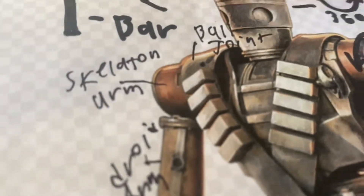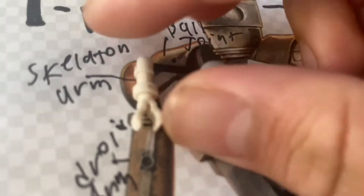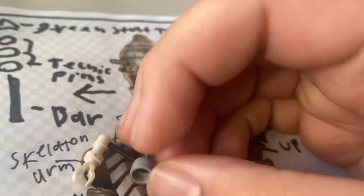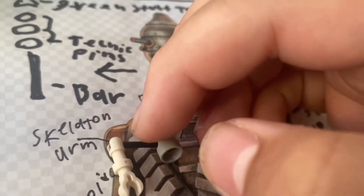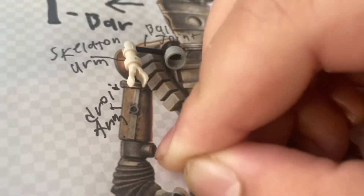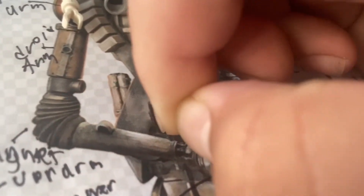For the arms right here, what I'm going to be doing is — these joints actually have a very tight connection once I sanded it down a bit. So what I'll be doing is cutting it off right here and cutting it off right here, and gluing a droid arm up to here, magnet, droid arm, and I think just a normal droid hand.